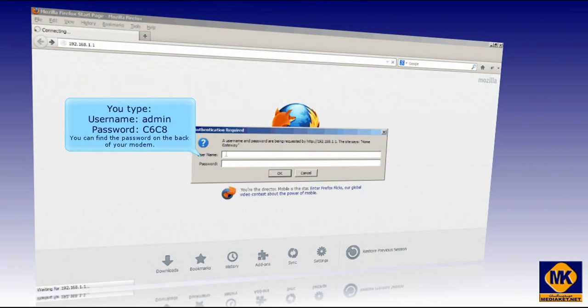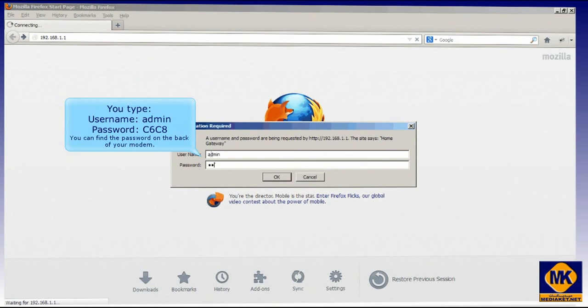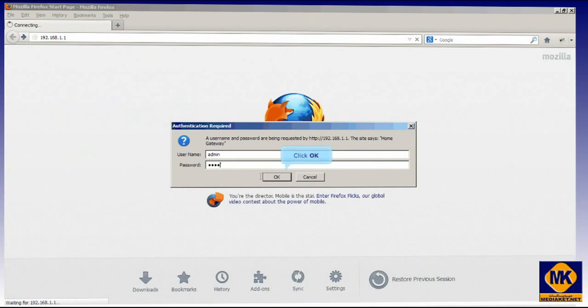You type here the username: admin, and password: C6C8. If the password is different, you can find it on the back label of your modem. Click the OK button.